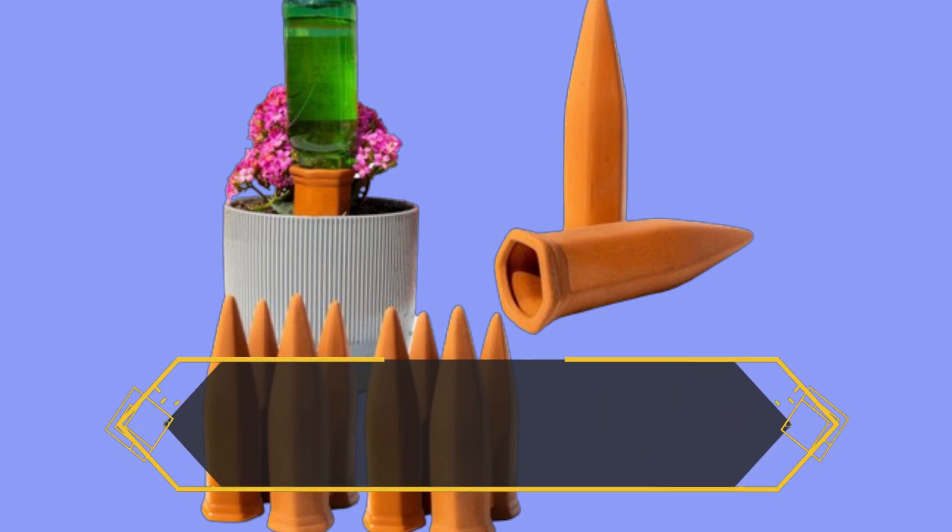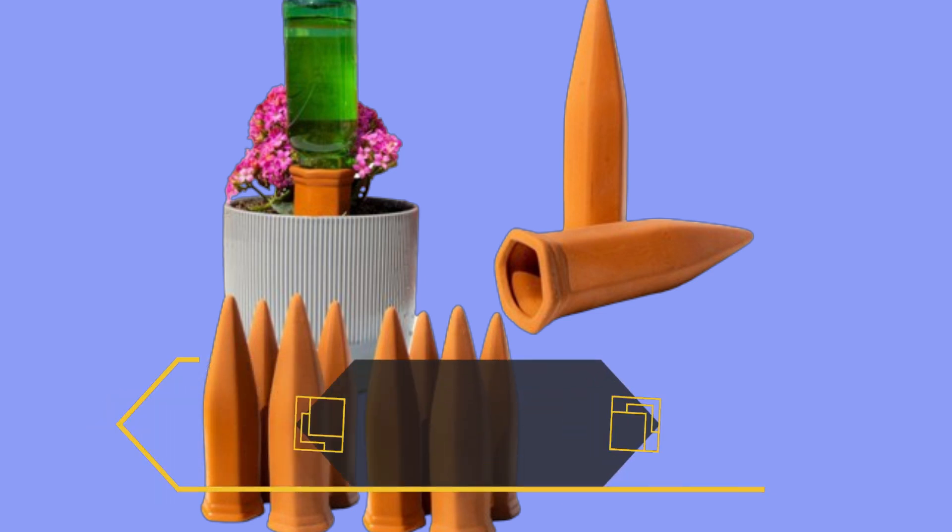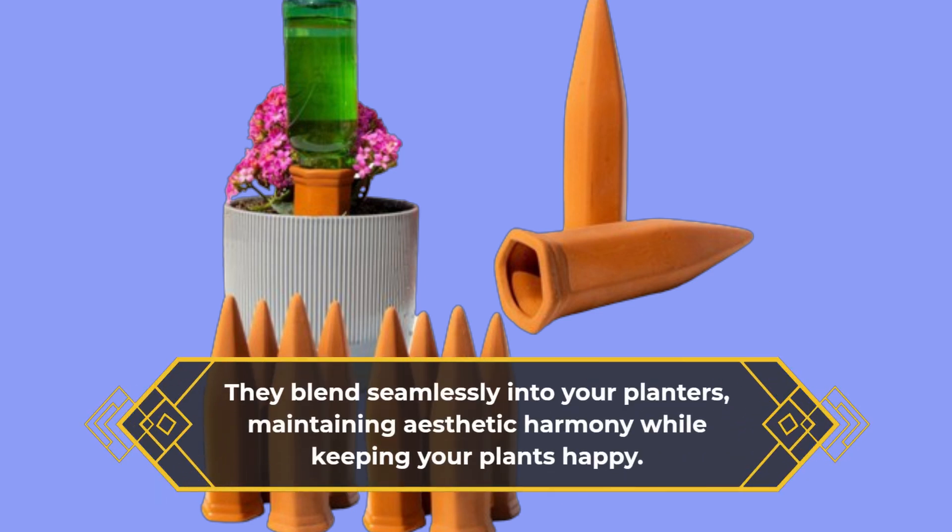Compared to similar products on the market, the Rayafire Spikes stand out for their sturdy build and ease of setup. They blend seamlessly into your planters, maintaining aesthetic harmony while keeping your plants happy.